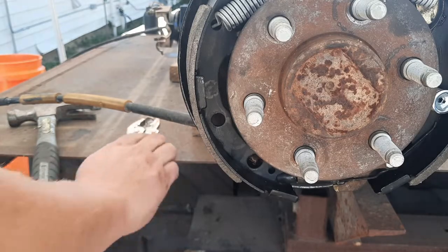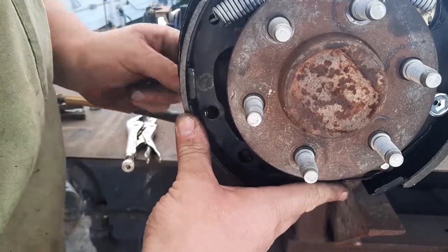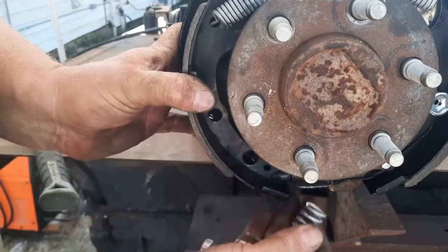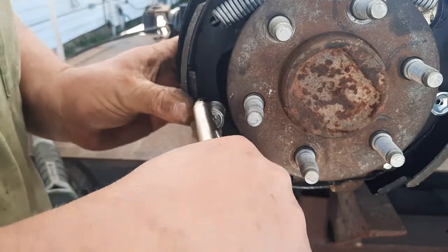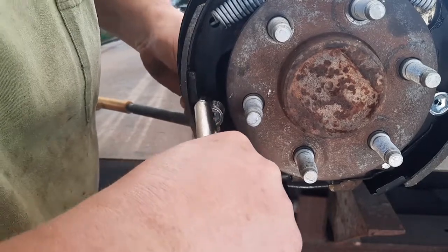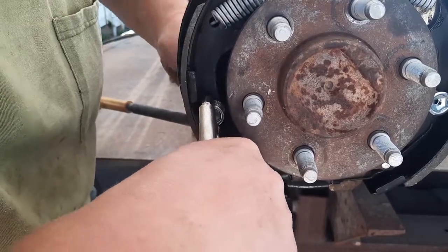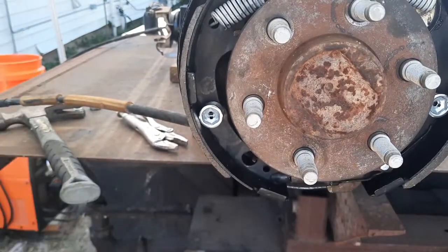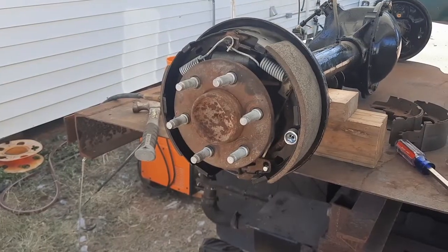Next is the nail with the spring - feed that through, figure out about where square is. There we go - orientation is up. This really is the easiest way I've found to get these to go. I'm sure they probably sell a tool specifically for that, but you do what you gotta do. That's kind of what it looks like all put together.